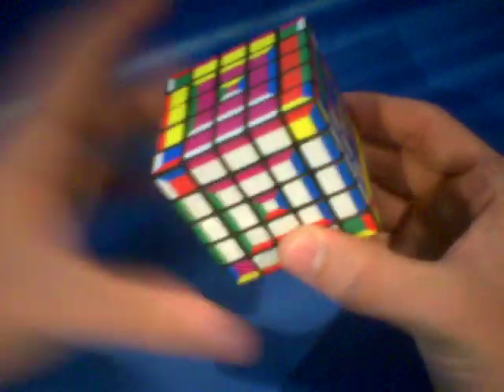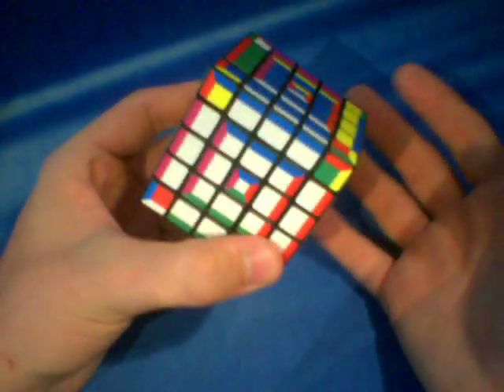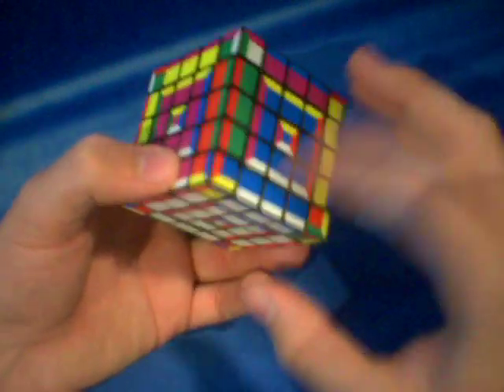So it's a little bit different from a normal three by three. You can't just put in the edges wherever you want — you have to really make sure that you put them in correctly. And if you don't do this step correctly, if you don't orient all these centers except for the last one, if you don't orient the first five centers when you do the cross, then it's going to mess you up later and you're not going to be able to solve the puzzle. So make sure you do this part correctly.